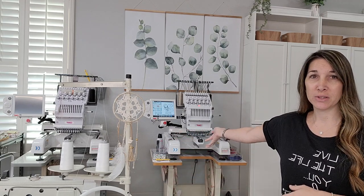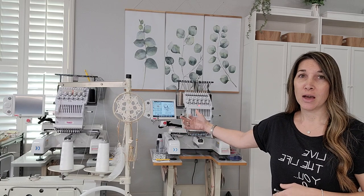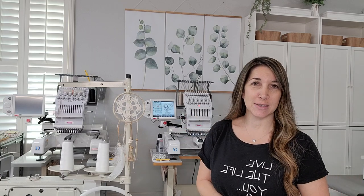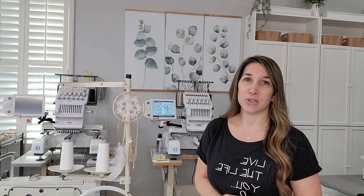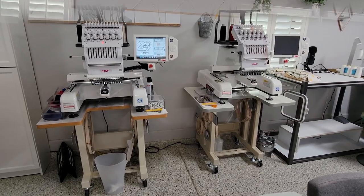It is pretty simple but there are some things you may need to know before you start the process. So we're going to jump right in — these are my two lovely SWF 12-needle machines. I love both of them. I'm so excited to have a second one to help grow my small business and make my production even faster. I'm going to turn the camera around and show you exactly what I did.